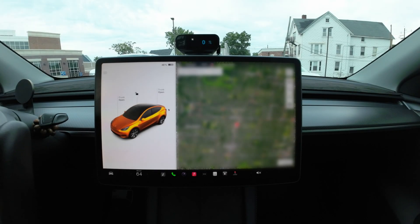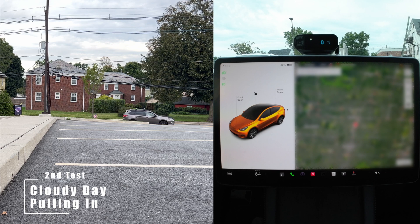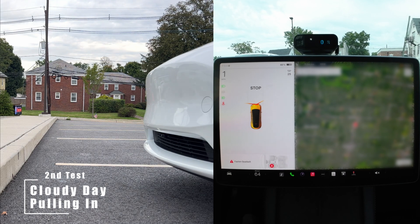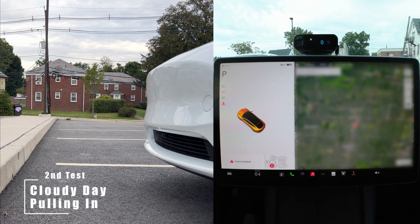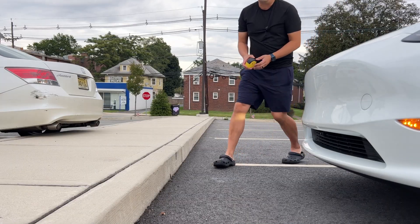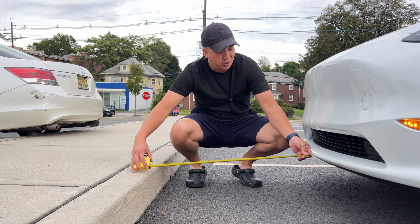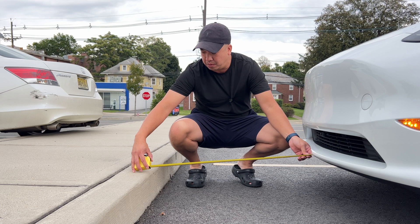Now we're going to do a test during a cloudy day. Let's see how well Tesla Vision is going to work. Same as the other tests, we pull in and back into our parking spot. We're about 31 inches when the car is telling me to stop, so you definitely have a lot more space by doing this.